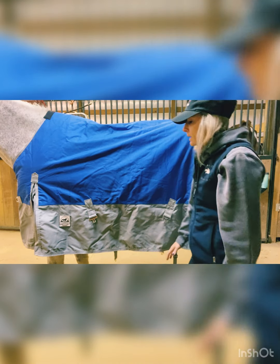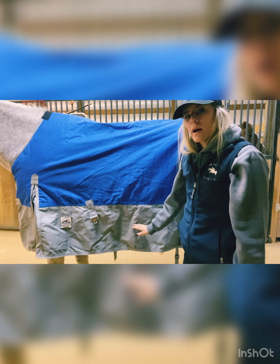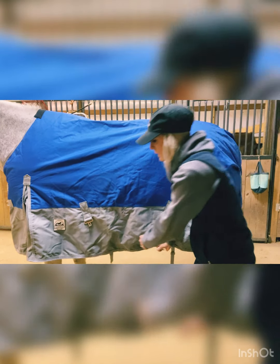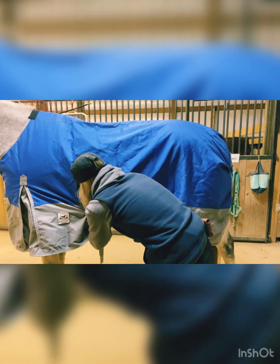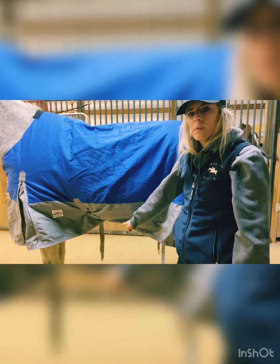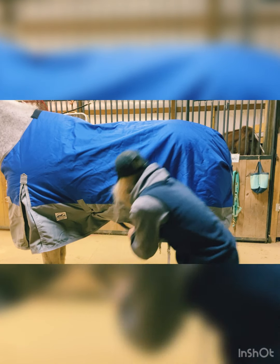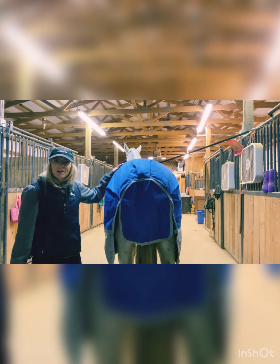Now I'm going to do the straps that go under the belly. What I like to do is crisscross those straps — when I go underneath the belly and pull one through, for example I grabbed the back strap, I'm going to hook it to the one in front. Then the same thing with the other one: I'm going to grab the one in front and hook it to the one in the back.